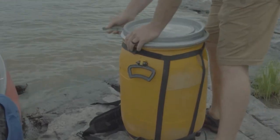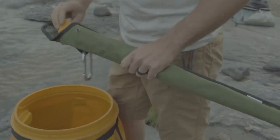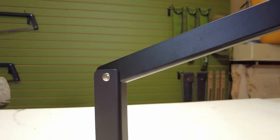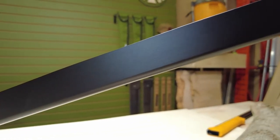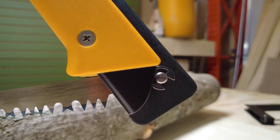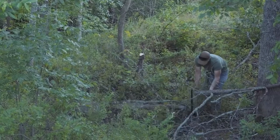It weighs about as much as the Silky Big Boy 2000, which is another one of my favorite saws. The Boreal 21 has a slightly longer blade than the Silky Big Boy, but they both have their pros and cons. I hope you guys enjoyed the video — let me know what you think in the comment section below.